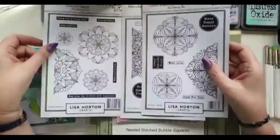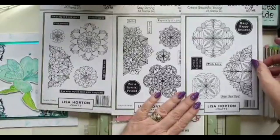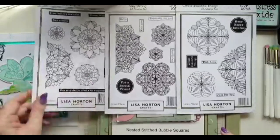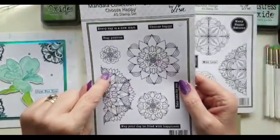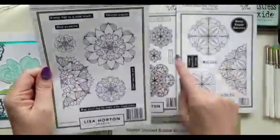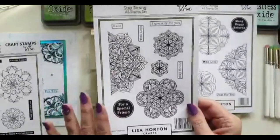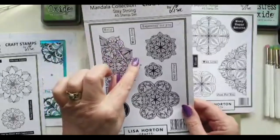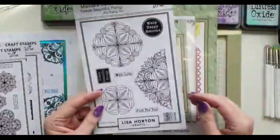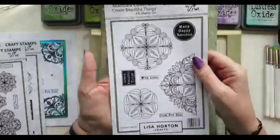There are three mandala sets and I've used two in this card sample and the card that I'm making today. The three sets are Choose Happy, which is probably my favorite — nine stamps in that set — and I just love these little petal bits. That's why I've used it on today's sample. Then we've got Stay Strong, which is a beautiful set too. The patterns in them all are just so pretty and versatile, and this one is probably the set I would go for if you're starting with a mandala set.